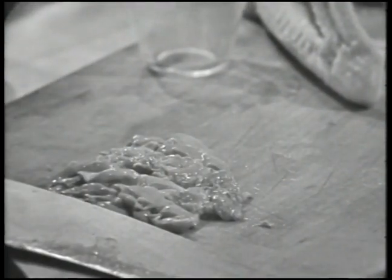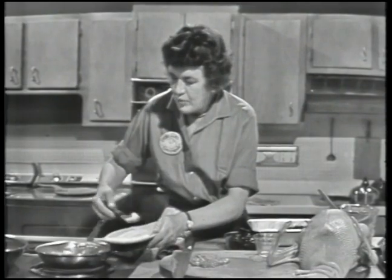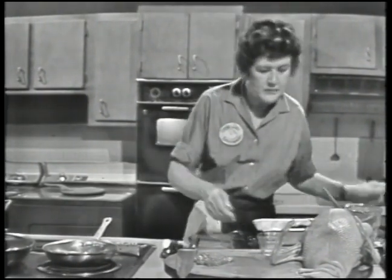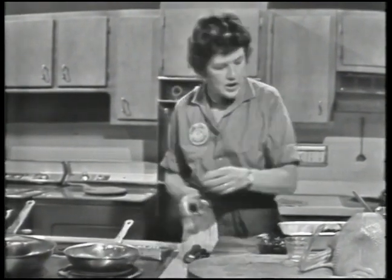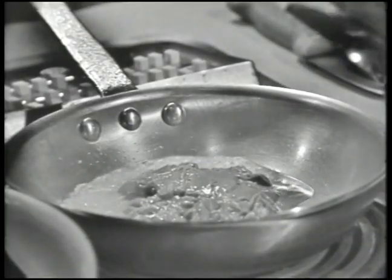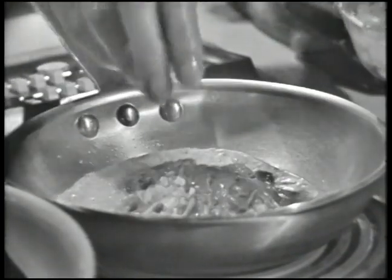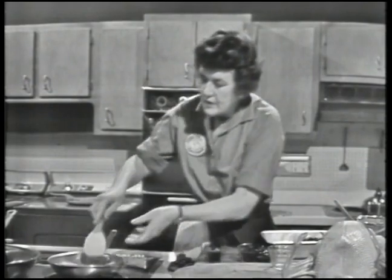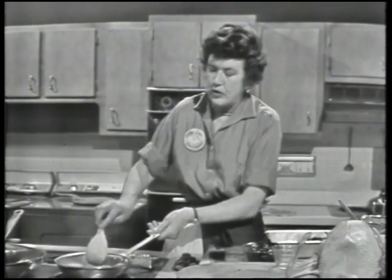Then we're going to sauté it in butter. I'm going to put in about a tablespoon there, and then in goes the liver. We just want to sauté it a little bit until it just stiffens very slightly. I'll also put in a little bit of chopped scallion or shallot. This should sauté for just about a minute or two.